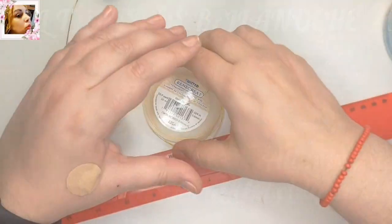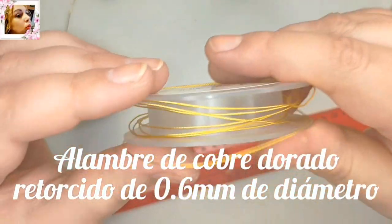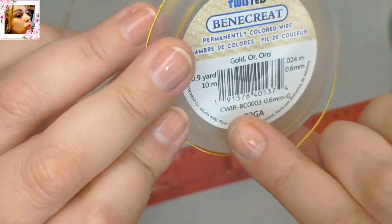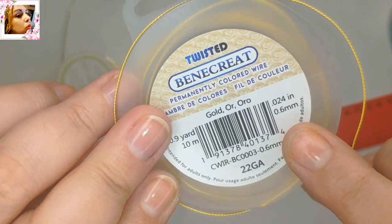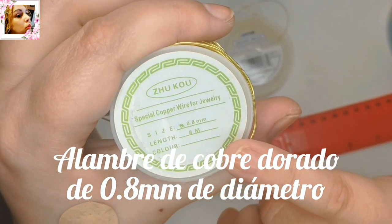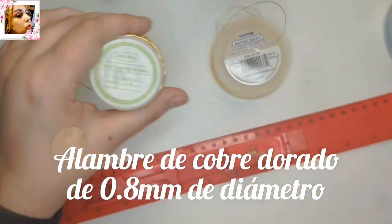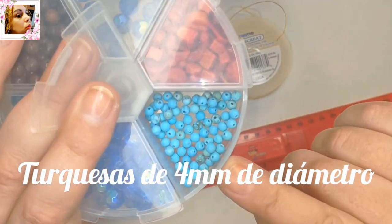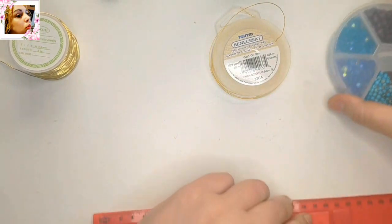Para este trabajo voy a usar alambre entorchado de 0,6 mm, podemos entorcharlo nosotros mismos — tenéis un vídeo sobre esto — y alambre de cobre dorado de 0,8 mm de diámetro, y avalorios de turquesa de 4 mm de diámetro.